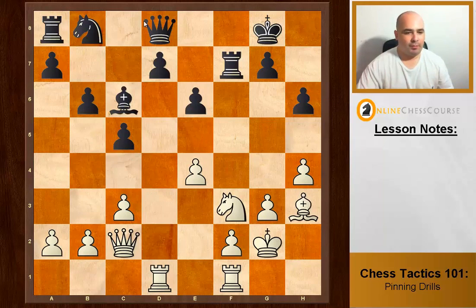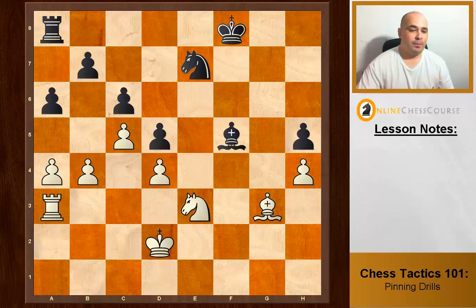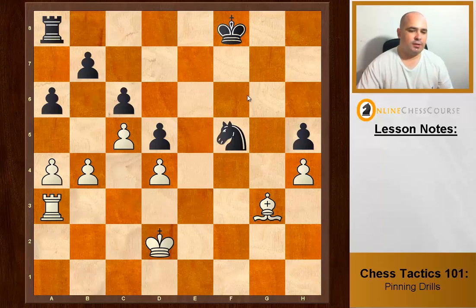We already have a pin on the d-file. We exploit it by taking on e6 — method number three — exploiting the fact that the defender can't take back. If the pawn takes back, we take the queen. So taking e6 both creates a new pin and exploits a current pin.